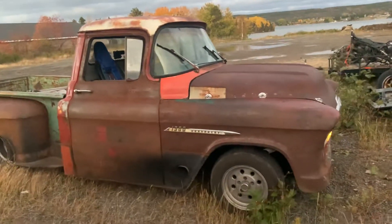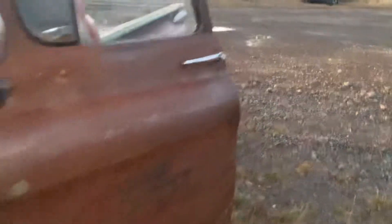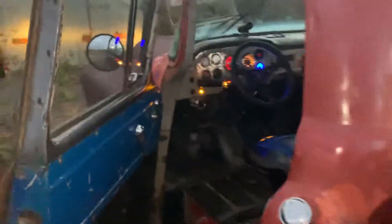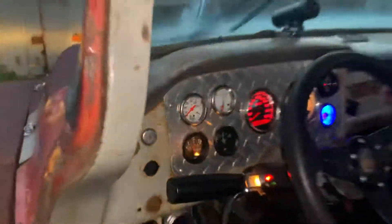A lot of people say the D-caps have too much fuel or can be uneven and make it hard starting, especially when cold. But you can tell it's just idling nice and smooth. No messing around.